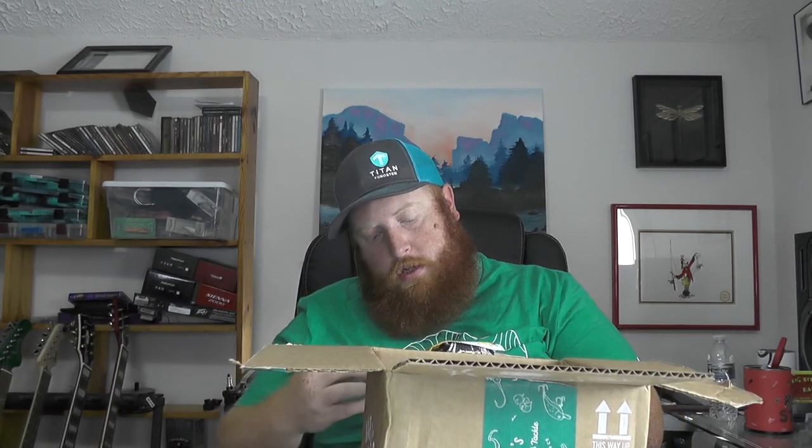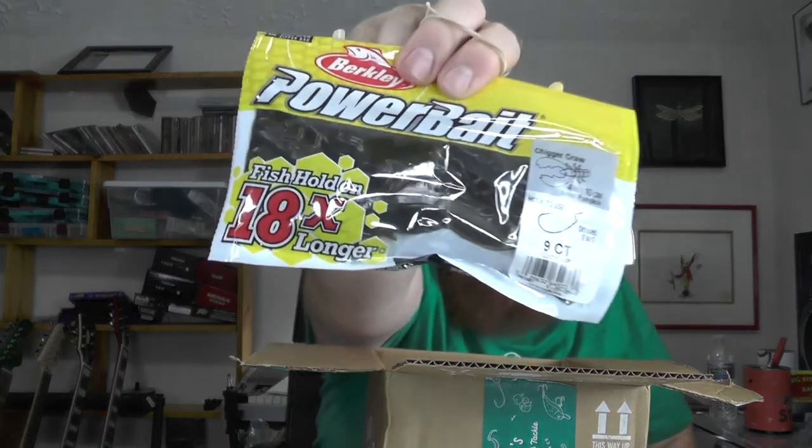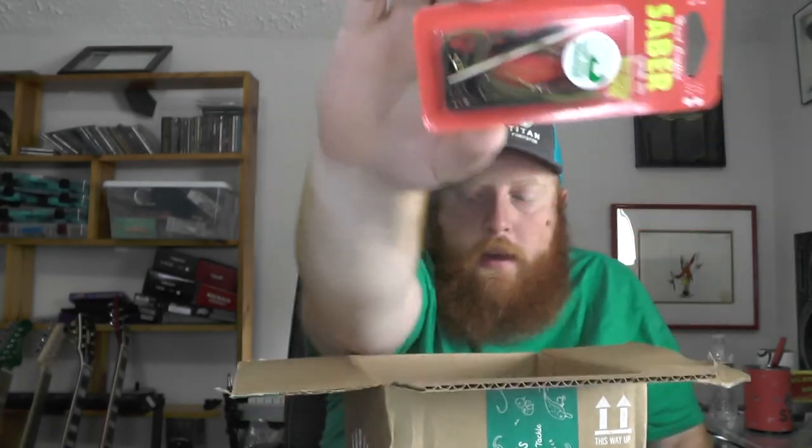We've got a pack of the Chick-a-Craws in green pumpkin brick. The Chick-a-Craw — also got a pack in the black and blue for some jig trailers. And then this is one of the Clint Davis signature colors in the Nickel swim jig — it's Clint's Alabama 420, so sort of a green pumpkin with some gold, red, and black all mixed in there.